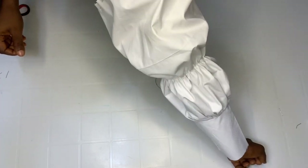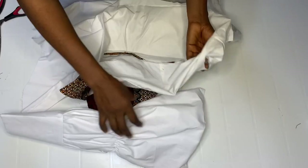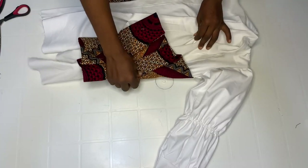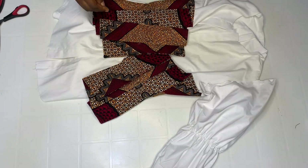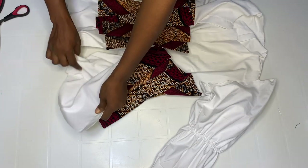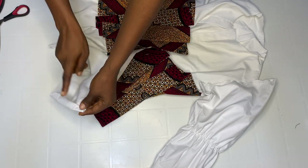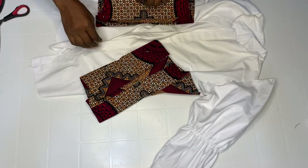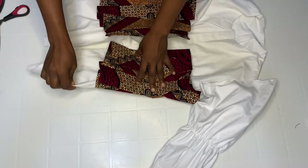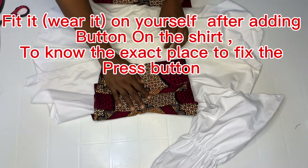Fix the sleeve on your shirt — go ahead and fix it on your armhole. When done fixing, do the same thing with the other part. When done, hem it down with hemming gum, or fold half inch and half inch and stitch around. Remember we added one inch here. When done with that, add your button. For this particular design in front, we're going to use press buttons.